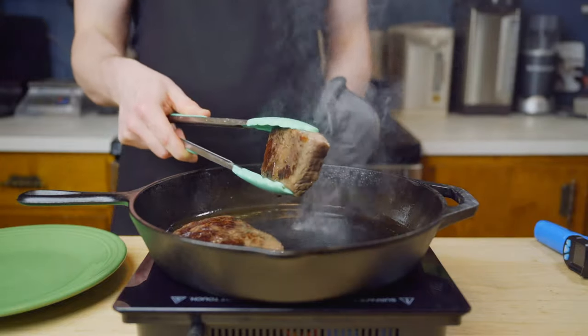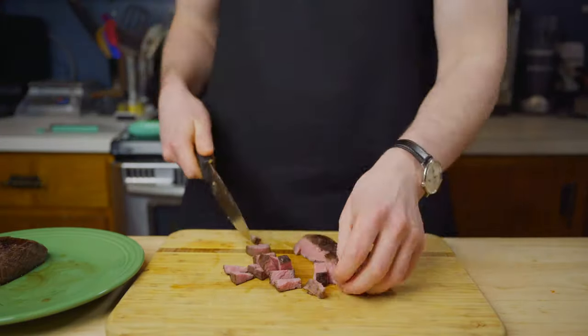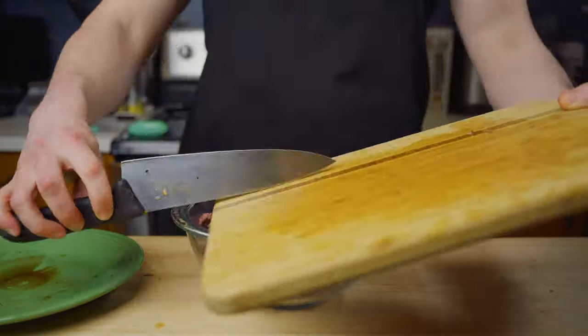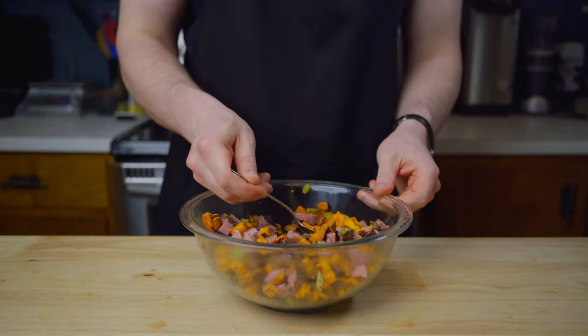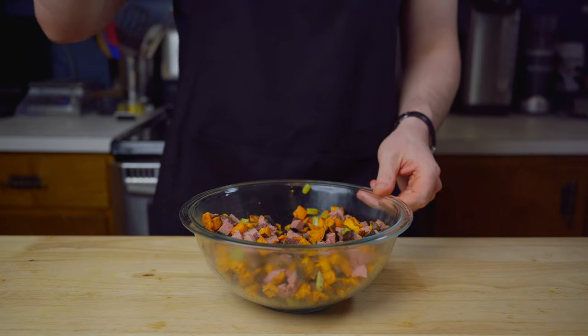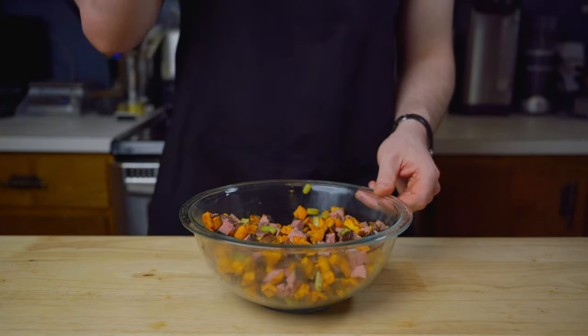Now that we have a nice sear on both sides of the steak, it's important to let the steak rest for a few minutes before we chop it up to help lock in the juices. Now that all of the individual ingredients are ready, we will go ahead and mix them in a large bowl. Overall, probably not something I would typically eat myself, but as I got used to the texture combination of cubed meat and sweet potatoes, this is actually pretty good.